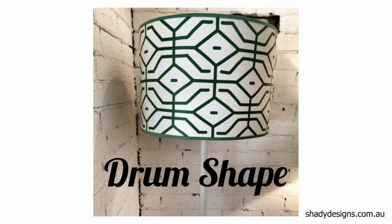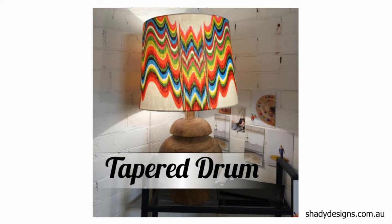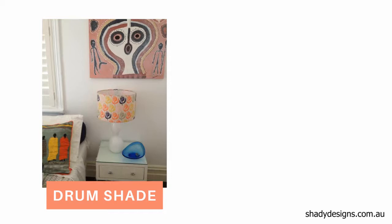If you've decided that you wanted to go for a modern look rather than a traditional one, then the most modern shape would be the drum. Our traditional example is the empire. And then there's something interesting and in between — it's called the tapered drum.